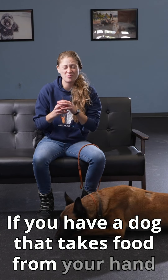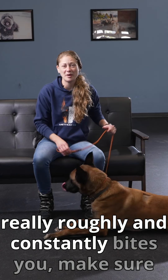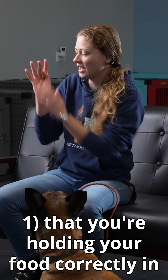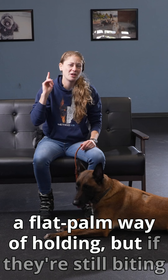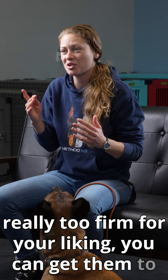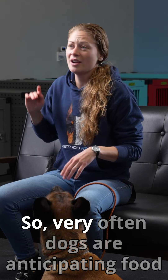If you have a dog that takes food from your hand really roughly and constantly bites you, make sure that you're holding your food correctly in a flat palm. But if they're still biting too firmly for your liking, you can get them to slow down with this simple trick.